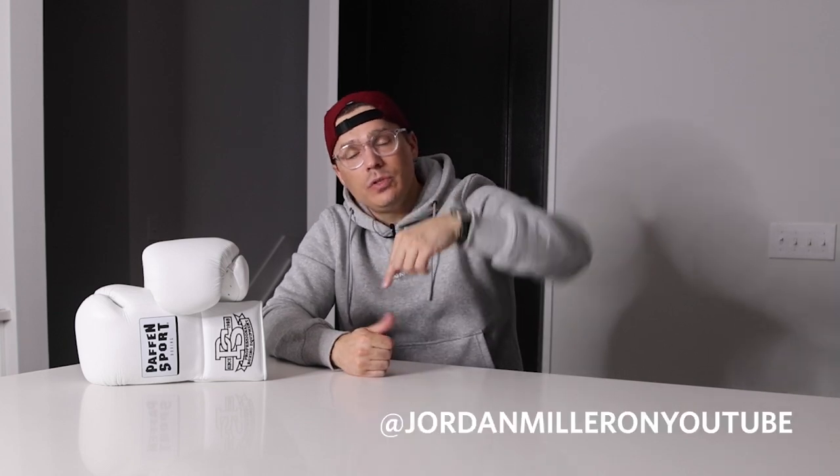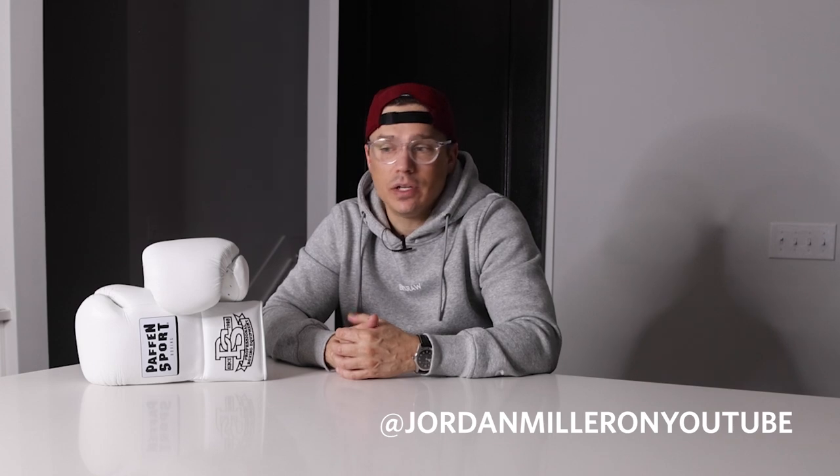Hope you guys liked that video. If you did, hit the thumbs up button; if you did not, hit that thumbs down button two times to really let me know. Comment down below if you have any comments about the gloves or any questions — I usually do a pretty good job answering those. Be sure to subscribe to the channel and hit the notification bell so you'd be notified of all my upcoming videos, including the upcoming full review of these gloves. Follow me on my other social media platforms — Jordan Miller on YouTube, and I'm on Instagram and TikTok where you can see short clips of me training with this gear, pictures of the gear I'm reviewing, and just another good venue to talk about boxing gear and all things boxing. Hope you guys like this video — I'll see you next time.